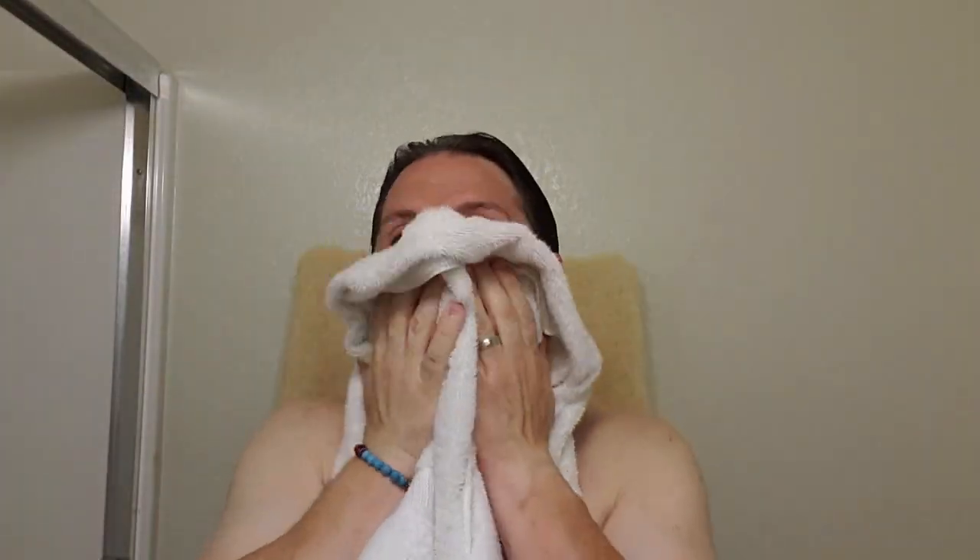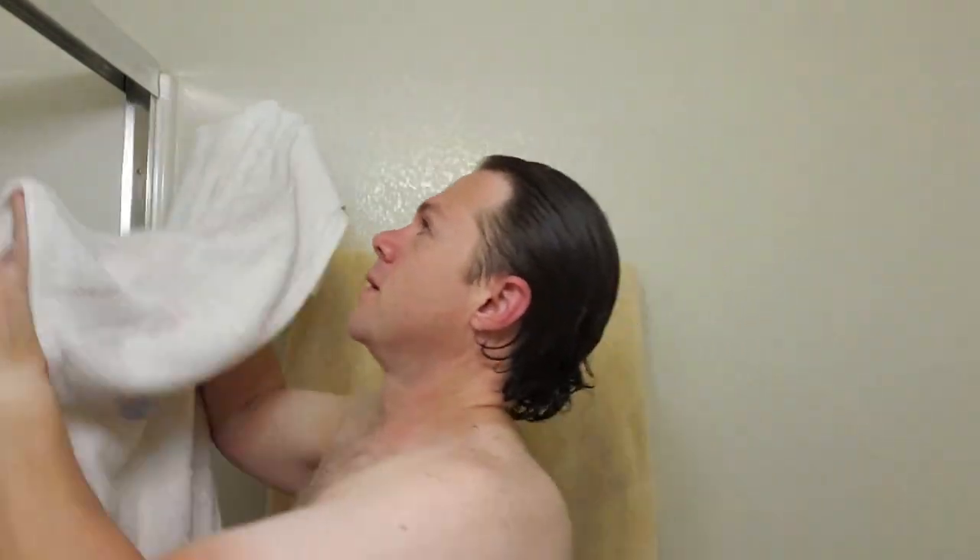Great shave. Nice. Quick little recap: this is my West Coast Shaving 26mm silver tip — great brush, I'm really loving this brush. I like the handle, the way it feels in my hand, and I love this knot size. Rockwell 6S, plate 4, with a Kai blade on its third use.